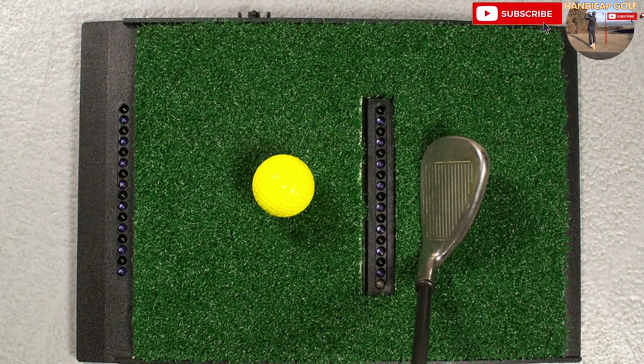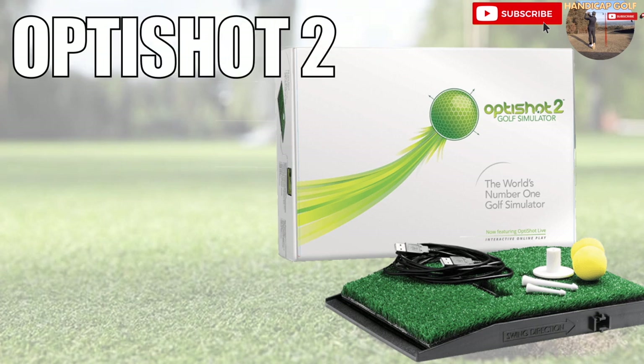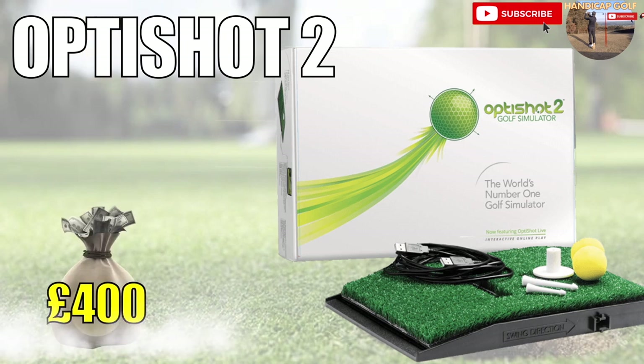Overall, for less than 400 pounds the OptiShot 2 can give you enough reliable data to help you improve your golf game, as well as providing hours of fun on the courses that it comes with. It's super easy and simple to set up with just a USB lead to plug in and an app to download. For an entry-level golf simulator at a reasonable price, it's not a bad place to start.